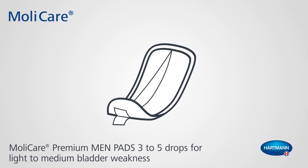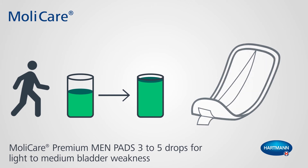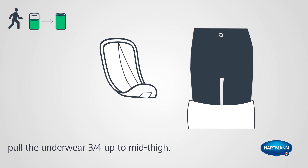Molycare Premium Men Pads 3-5 Drops for Light to Medium Bladder Weakness. Take the product out of the bag. Pull the underwear three quarters of the way up to mid-thigh.